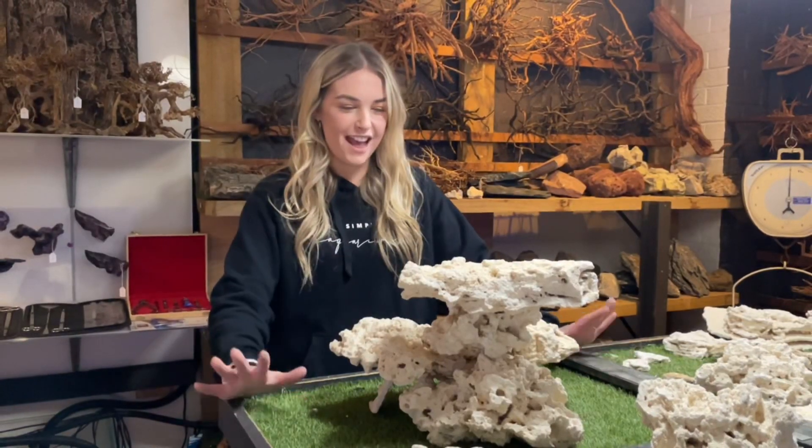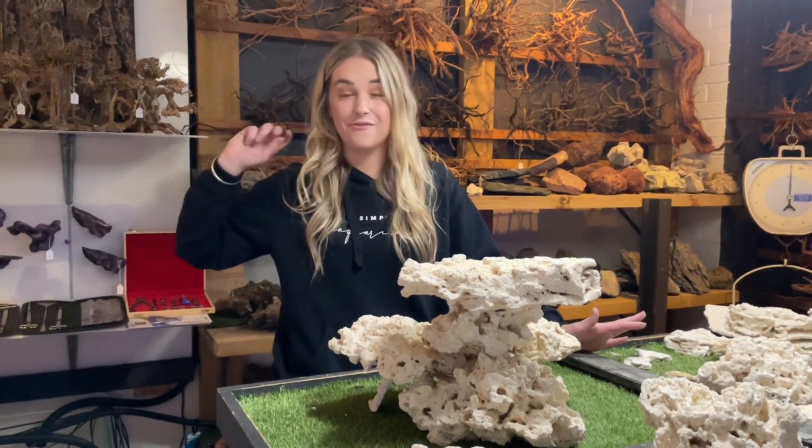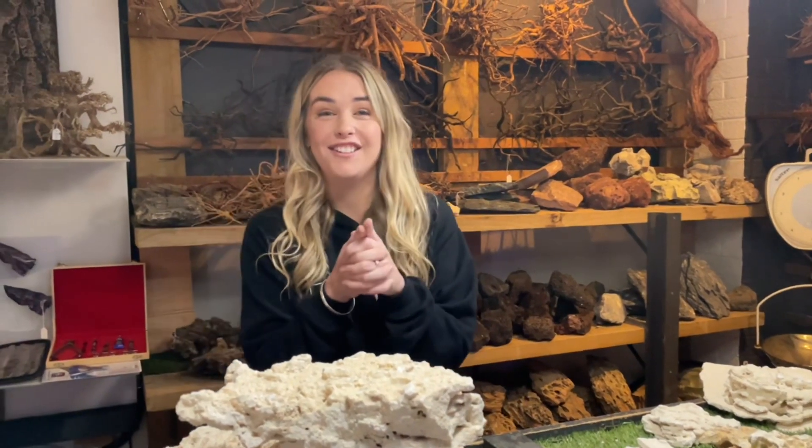I'm going to take this back home and show you every single step of setting it up right through to the end. Thank you so much for watching, guys — don't forget if you are new to like and subscribe. I'm so excited to be taking you all along this journey setting up this new build, so stay tuned and we'll see you next time!